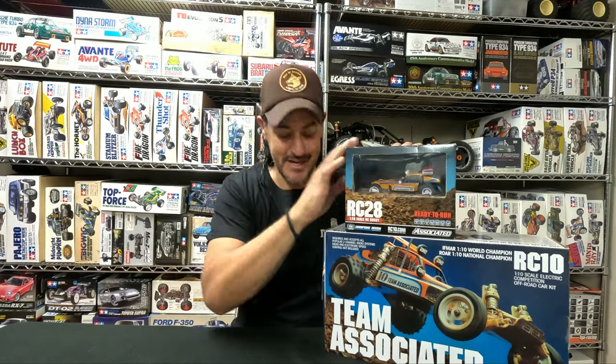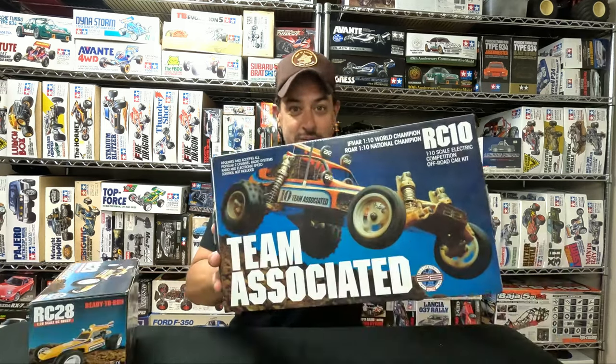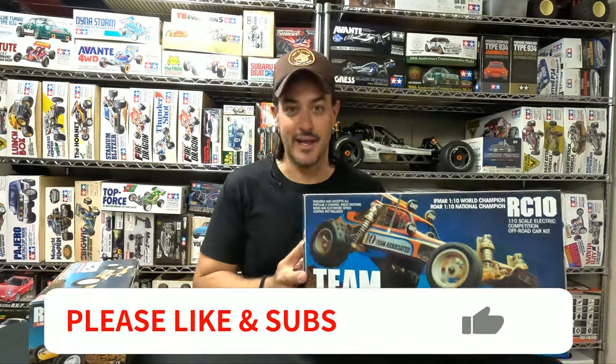Good morning Team Associated fans — see what I did there? It's always Tamiya fans, but today Team Associated fans. I did a little short on YouTube about doing an unboxing on my RC-10 Classic, so I'm actually going to do that today. I know it's not a Tamiya video, but it's still pretty interesting. These things are super duper popular.